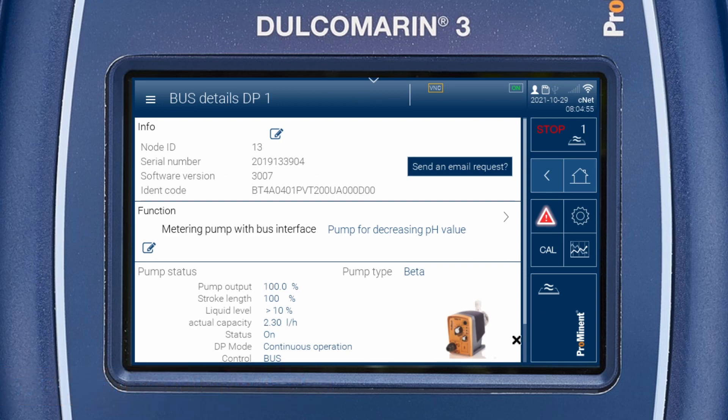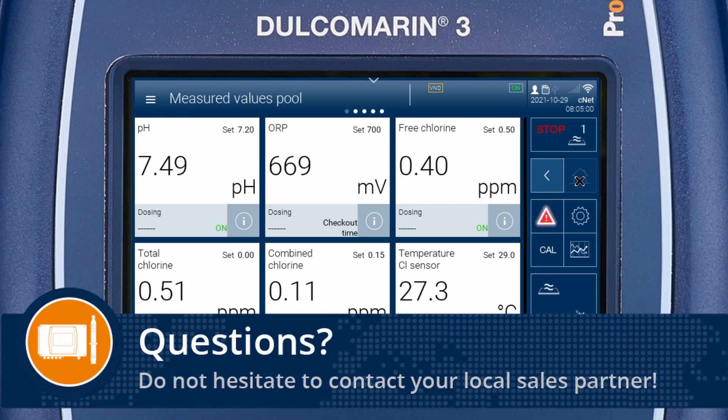The pump is now assigned. Thank you for your attention.